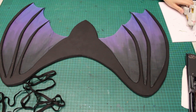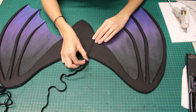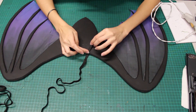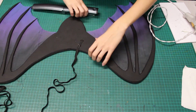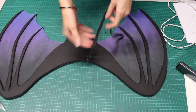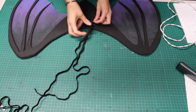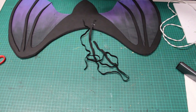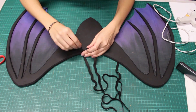I'm going to use elastic for my straps. I'll attach the elastic first with hot glue, then with a few staples. With that end attached, I will hold the wings against my back and test how long I need my straps to be and cut there. Cut the second piece of elastic to match the first, then attach the other ends of the elastic the same way.